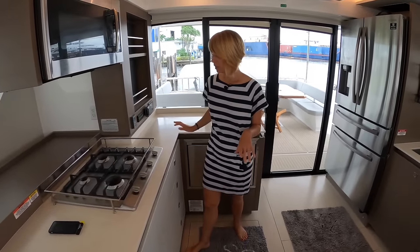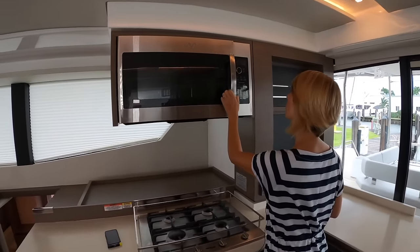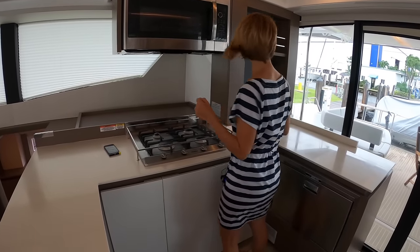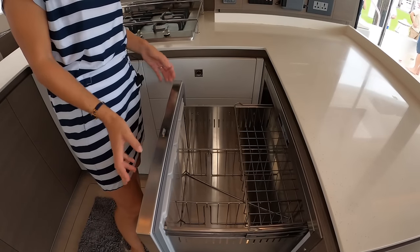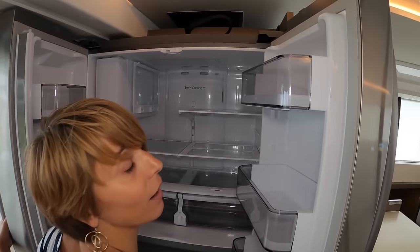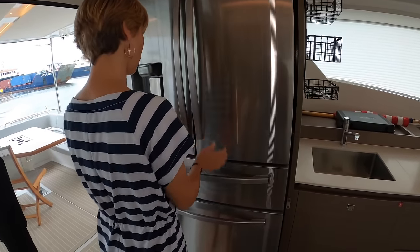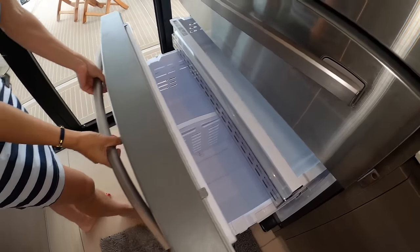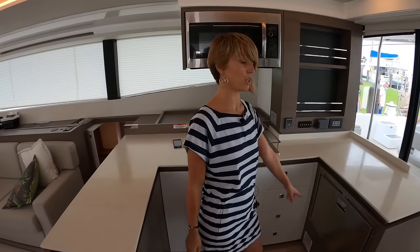Looking at the galley layout: there's a whole counter space, a four-burner gas stove, a large microwave, and a convection oven. You could get an actual oven if you prefer. There's a nice storage space here, and this is a Sub-Zero freezer — plus an additional freezer. The side-by-side is massive. There's also a flex zone drawer that you can make a freezer or fridge. Whoever ordered this boat definitely wanted generous refrigeration — and you could have a full-size oven if that's what you want.